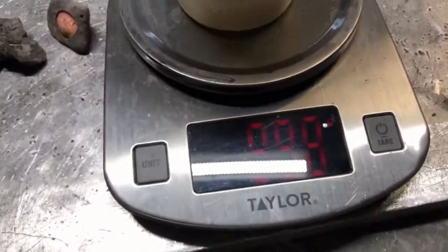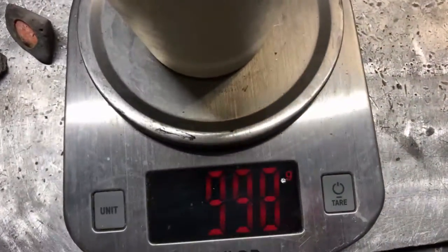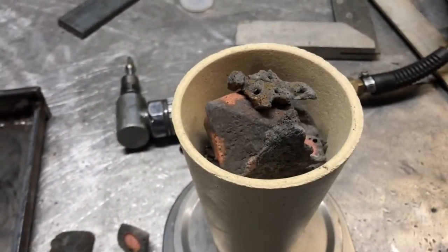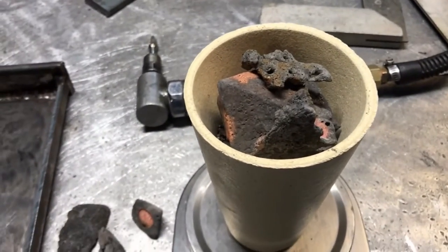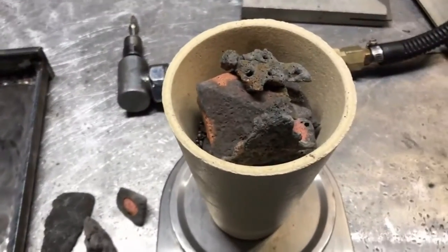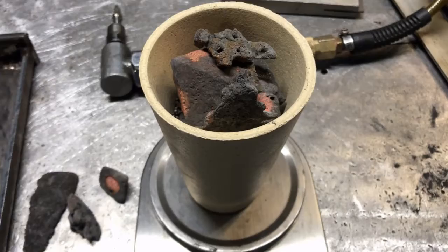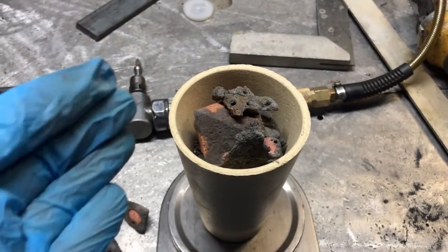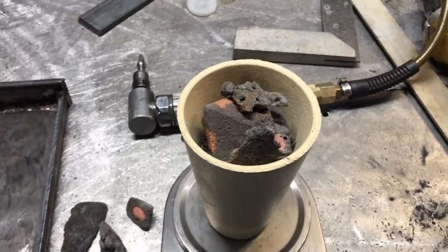I have close to one kilogram of material — 998 grams, close enough. I'm going to throw some flux on this, melt it down, pour us an anode, and start the electrolysis process again, because I do believe that is a very good method of removing the copper from this material.